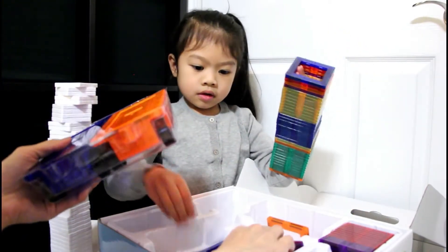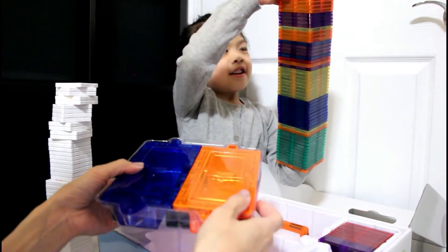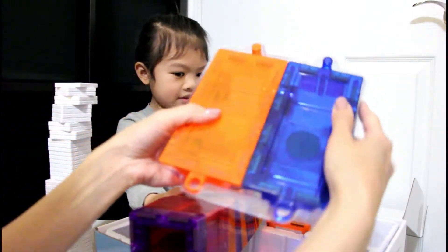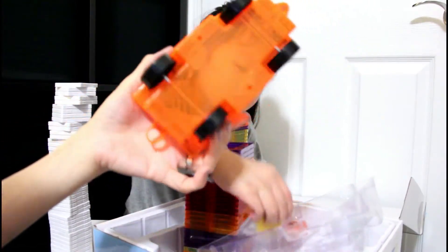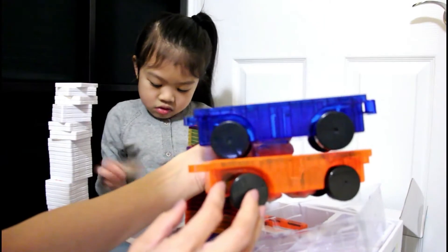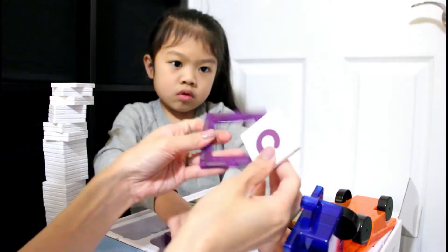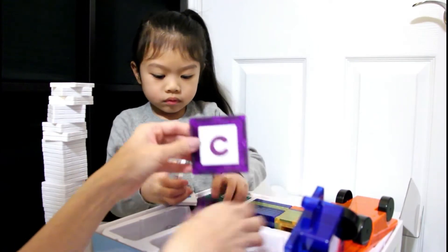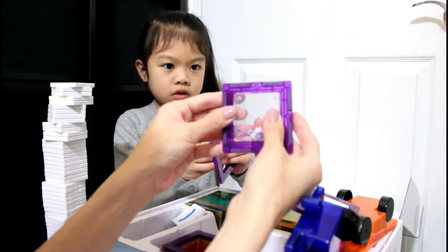There's more inside — it comes with a bunch of these. There's more underneath. That is a big tower! We have two of these. We have two of the cars — there's an orange one. I think that's the LED light, and then there's a blue one. You can put the letters inside and build stuff, and you can also put these inside.